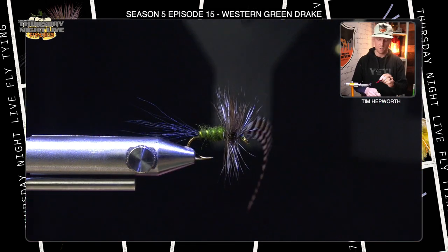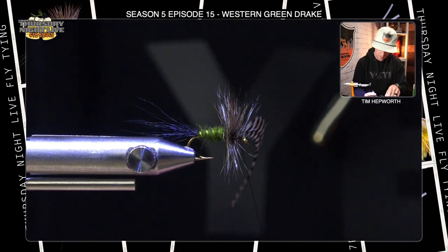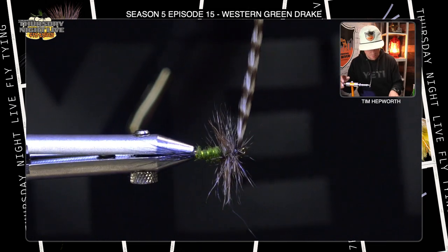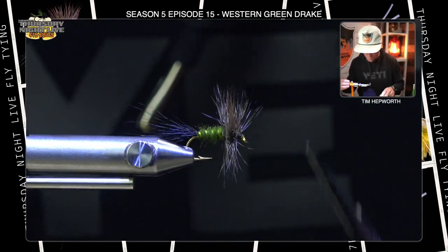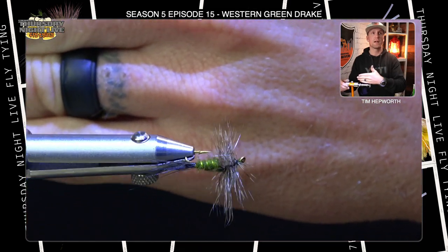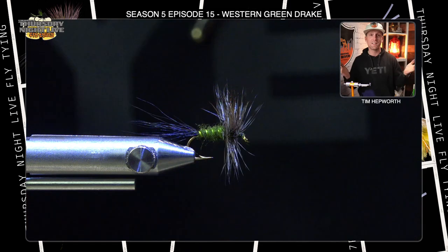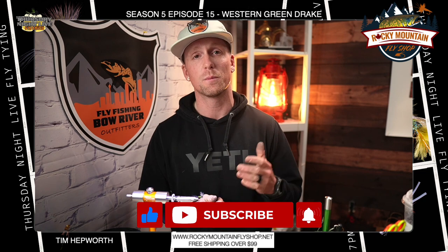Do a half hitch — I prefer the half hitch on these flies because I can come in with my tool and push back any little errant fibers. Two wraps around anything with a little hollow piece on the end — ride that up over the eye and pull back. Trim out your thread and trim out this hackle, always being as delicate as you can with smaller flies. And there you go — there's your Western Green Drake. If you haven't fished one of these, from what we've learned they seem to work regardless of if you have those bugs on your river. This has been Tim with Fly Fishing Barber Outfitters and Thursday Night Live Fly Tying — please like and subscribe and stay tuned for next week.